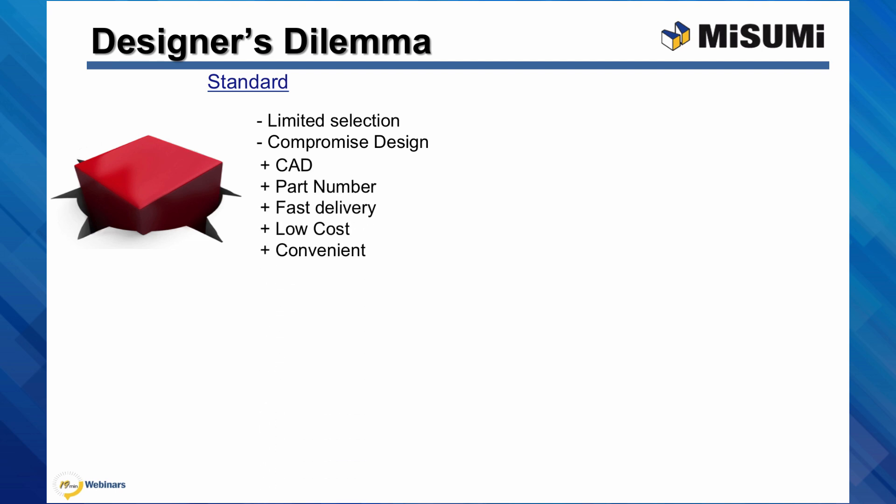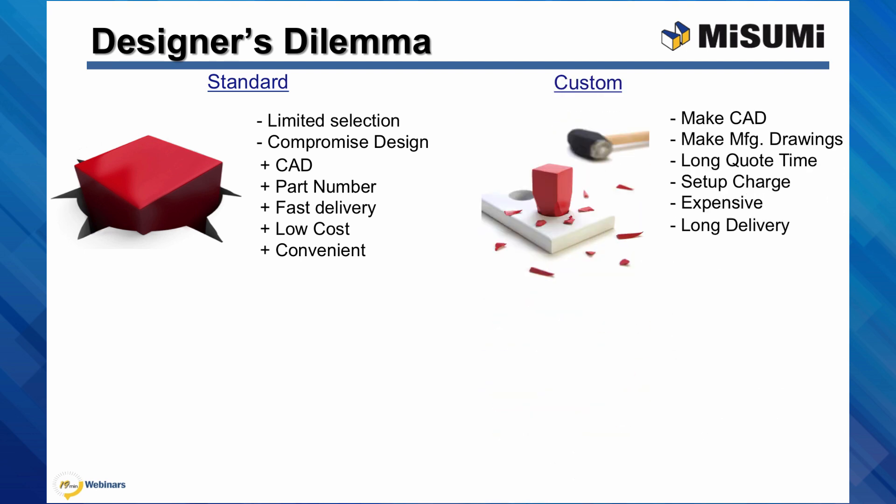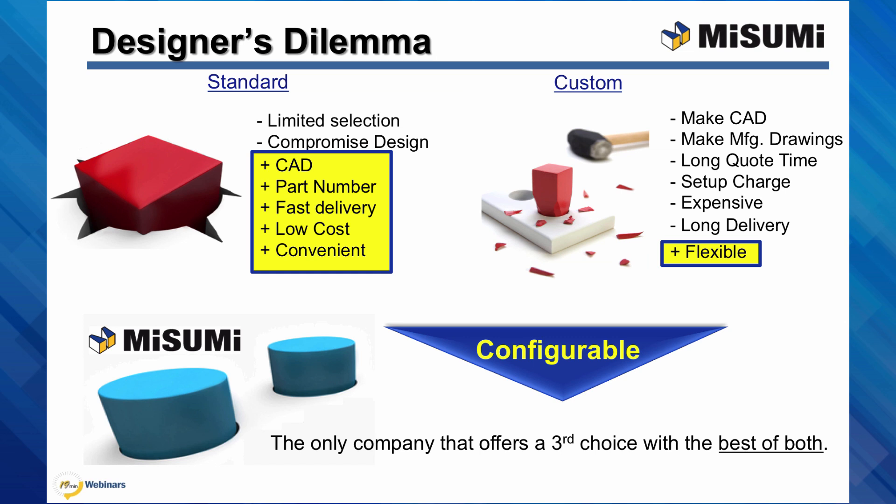The other choice is custom. Custom components have many drawbacks. Designers have to make the solid models themselves and all the manufacturing drawings. Purchasers too can attest to the long wait for quotes, the expensive setup charges for short runs, and the long lead times. We are forced to use custom components though, because of the flexibility. Misumi offers configurable, which is the best of both — easy and flexible.